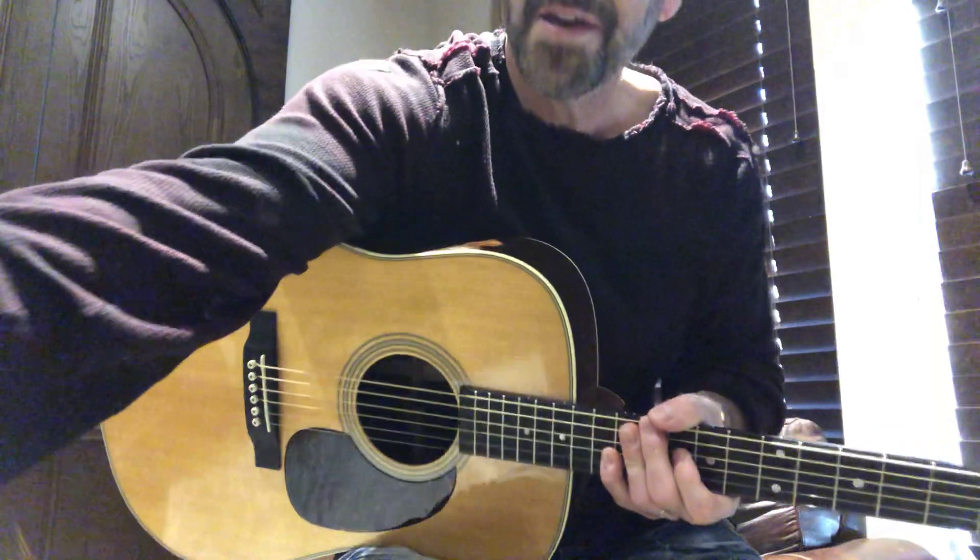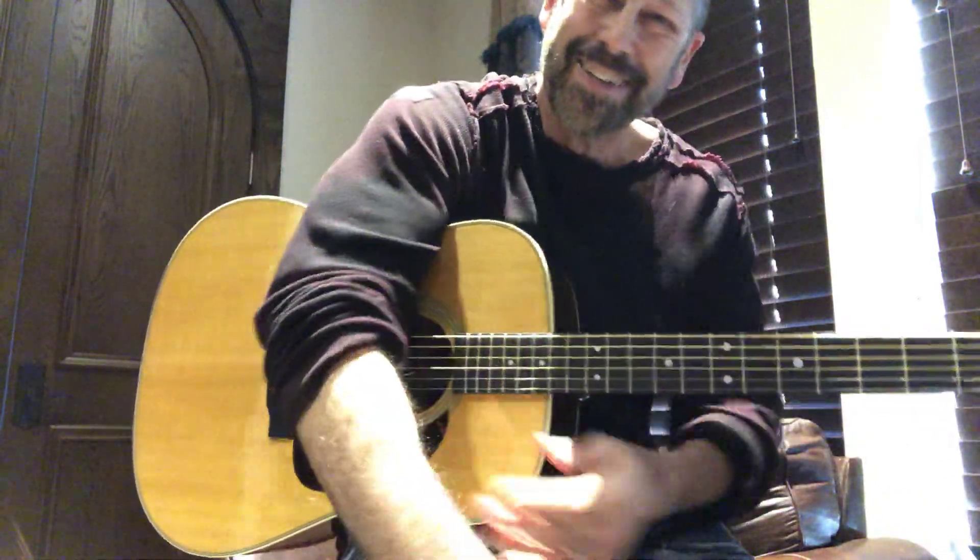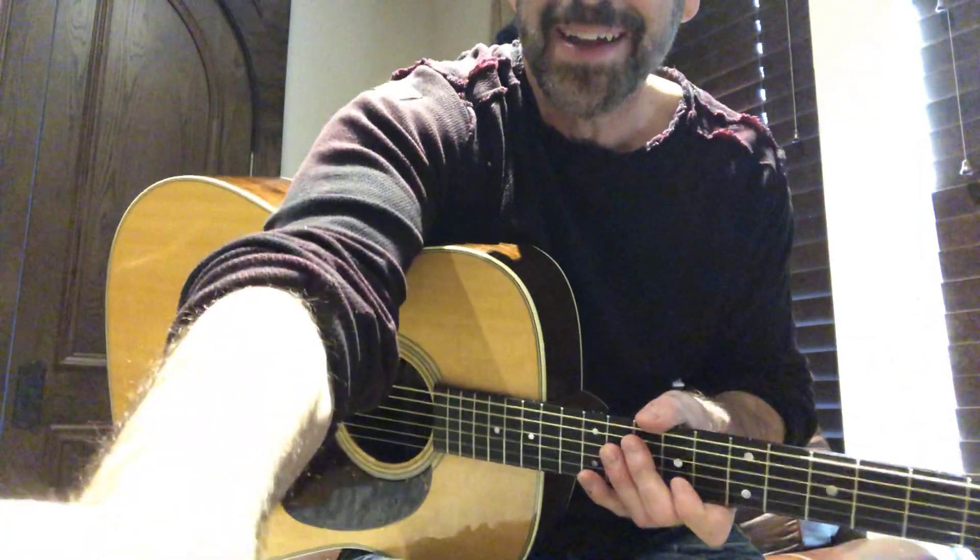Good lord. Well, anyway, you get an idea what it sounds like. Thank you. Bye. Bye.